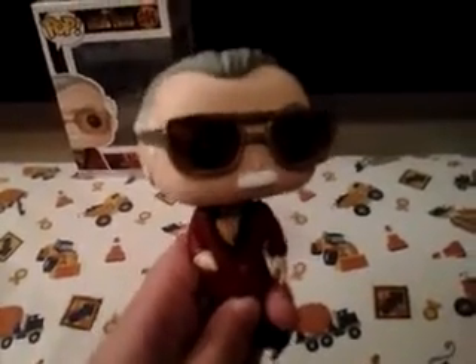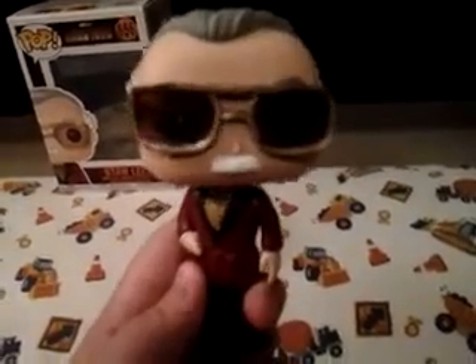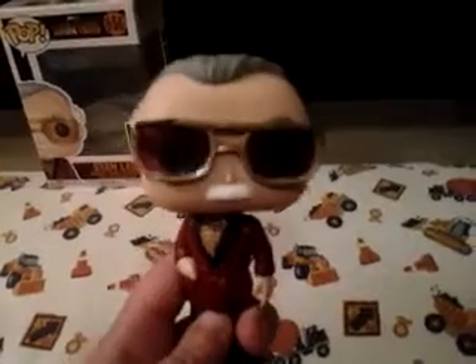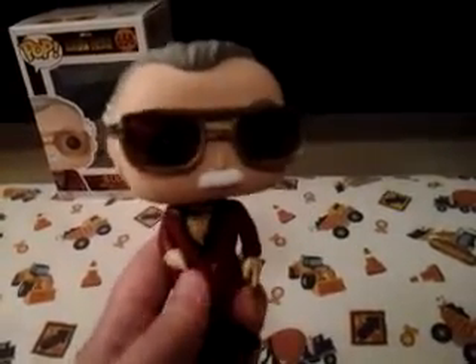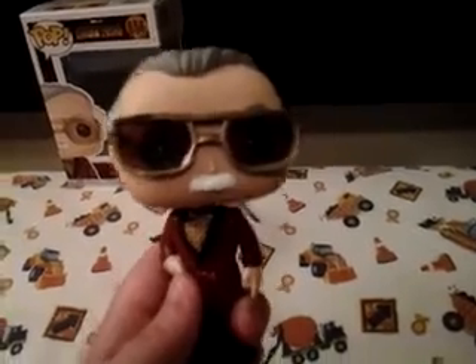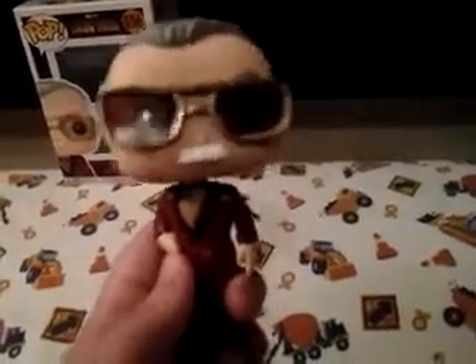Yeah, so this is my first and only Stan Lee pop that I have. And I think this is a good pop. I know this is one that a ton of people wanted. And I'm just happy I got my hands on one of them. I think this is a very cool, very good pop. And this is the pop that kind of inspired me to do this.